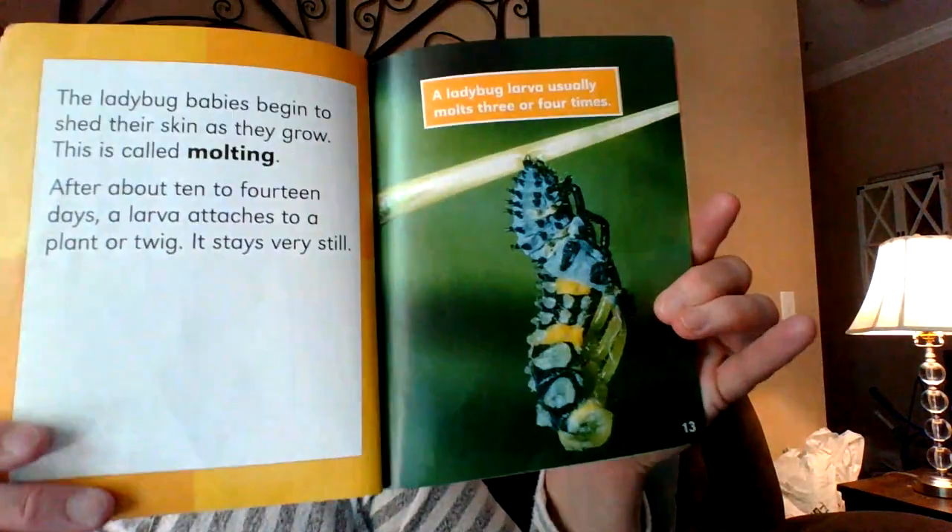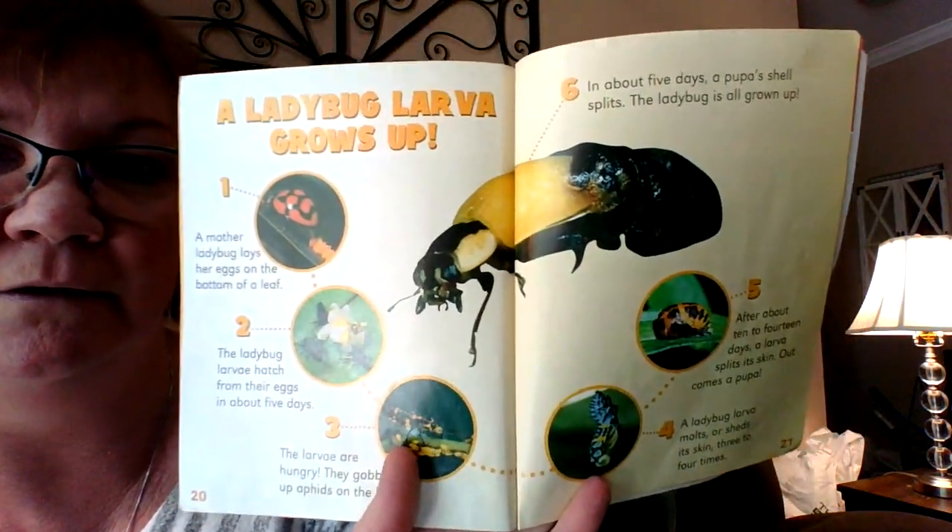The way an index works is — say you want to see larvae right there, there are pages listed: page 6, 10, 12, 14, 20. And if you want to hear about molting, you go to page 12 and 21. Here's the molting page. And here's page 21 with more molting in the life cycle. I love having an index when I have a bigger book and I want to learn something specific — it's very helpful.